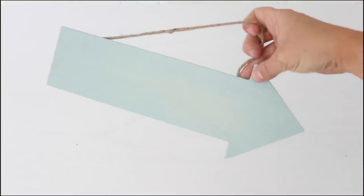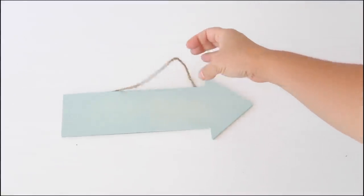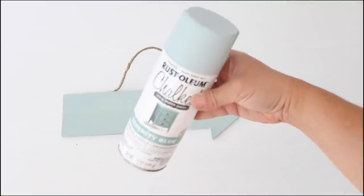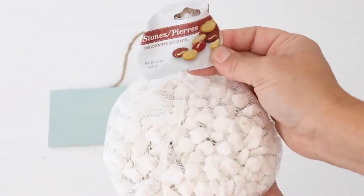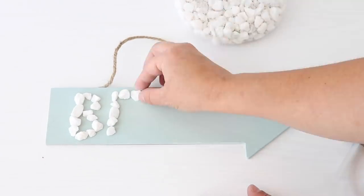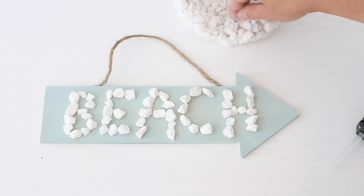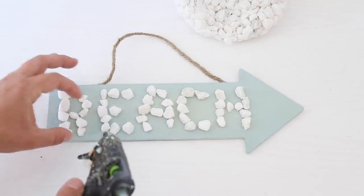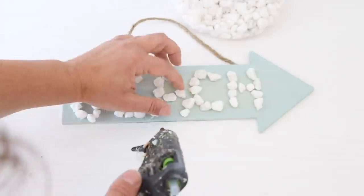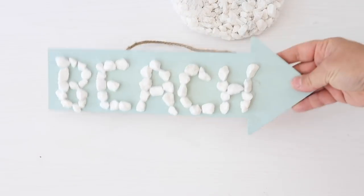For this DIY, I'm using one of these wooden arrow signs from Dollar Tree. It's already painted because I was going to use it in a previous project — it's spray painted with Rust-Oleum Chalked spray paint in the color Serenity Blue, which looks really coastal. I took some white rocks from Dollar Tree and spelled out the word 'beach' on the arrow, laid everything out to make sure it fit, then secured the rocks down with hot glue. Super simple — took about five minutes but makes for really cute beach decor.